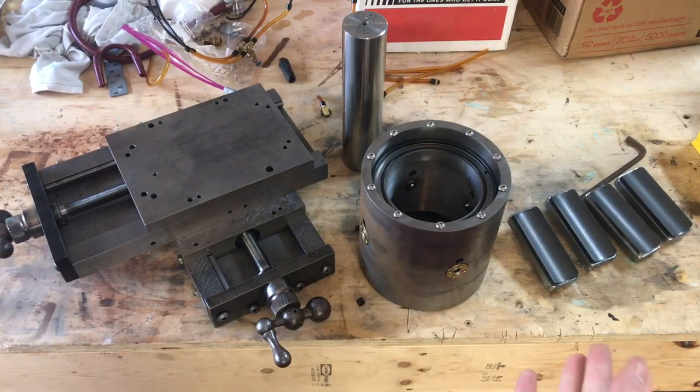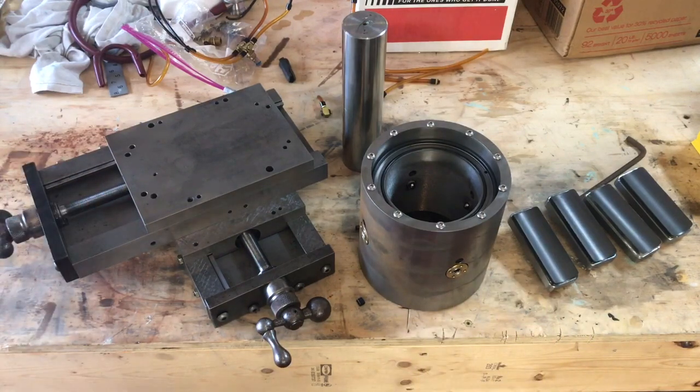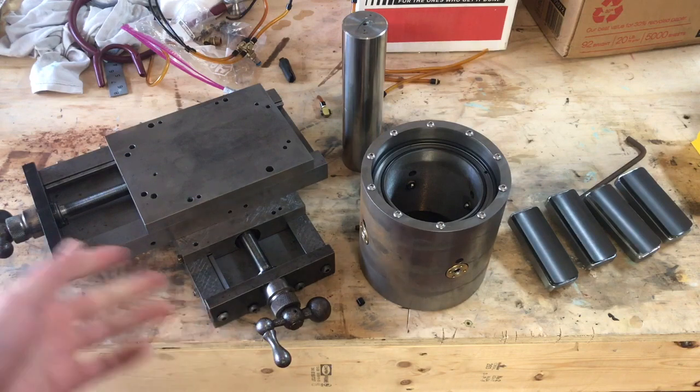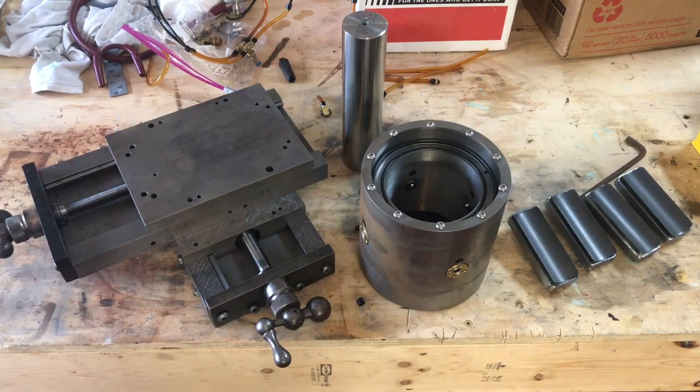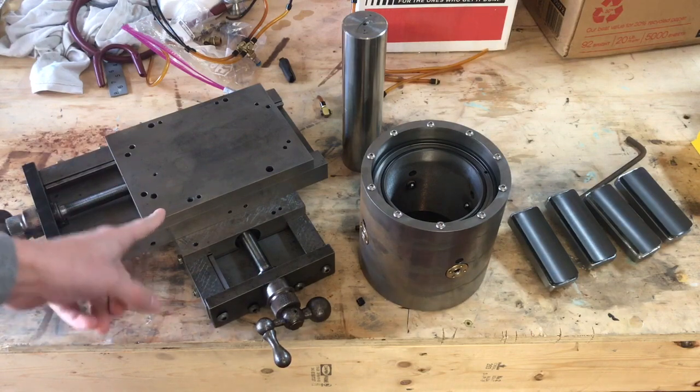Here is all the hardware I've got so far — made, acquired, and ready to go. I'm just going to go through each thing and talk about it. But first, we're going to start with the axes: the X and the Z axis.